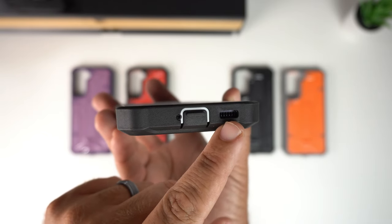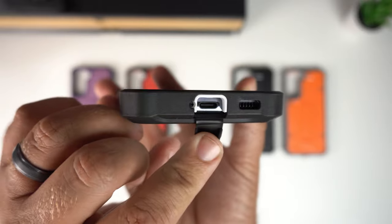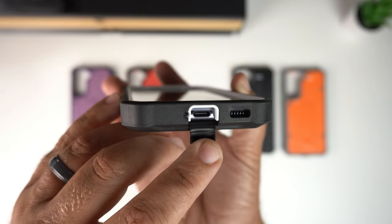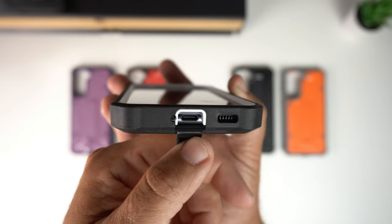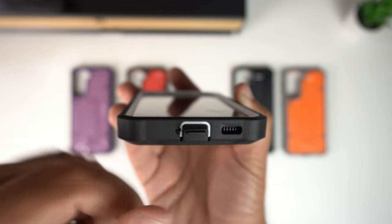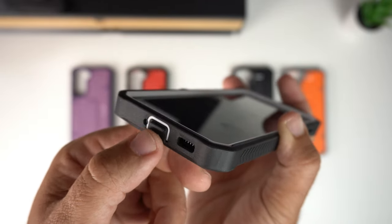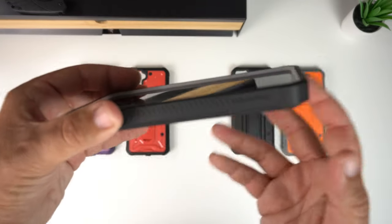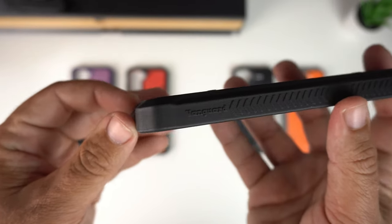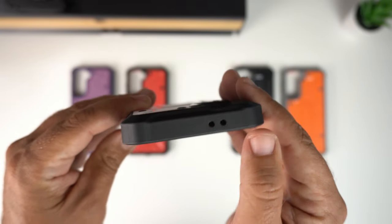At the bottom there's a chunky cutout for the speaker, one cutout for the mic, and a flap-style cover for the USB-C port to keep out dust and lint. The flap pulls down — not up — and has a small lip to easily pop it open. On the side the tread pattern continues, and it says 'Vanguard' there with very minimal branding. At the top there are two dedicated mic cutouts.